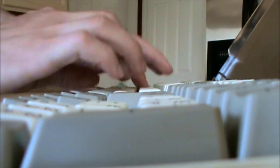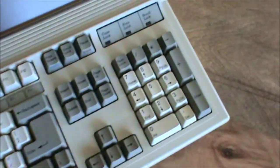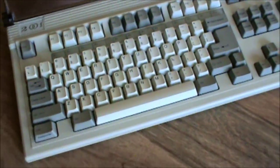It's a really nice keyboard. I'll move a little closer now.